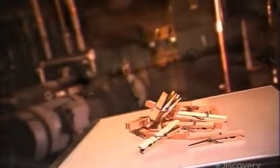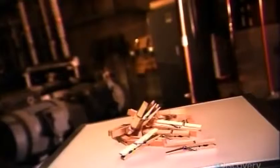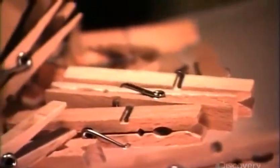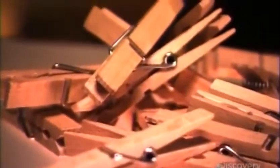The first clothespin was invented in the early 1800s by the Shakers. It was a cylindrical piece of wood with a vertical notch cut into the bottom. In 1853, an American inventor patented a spring-loaded two-piece lever clothespin. That's the type still produced today in both plastic and wood.